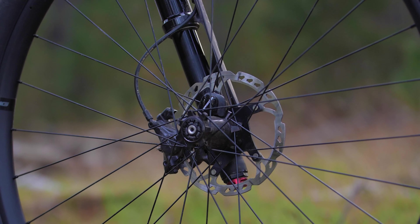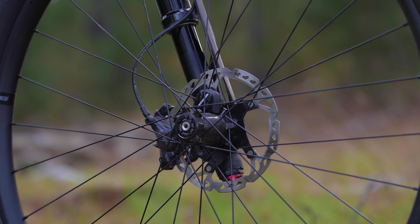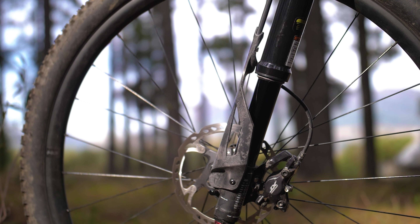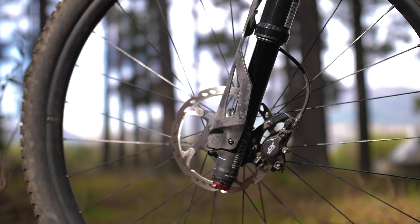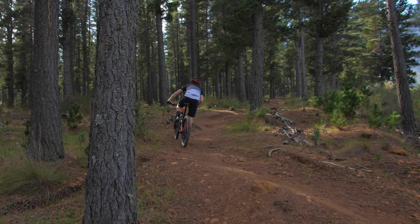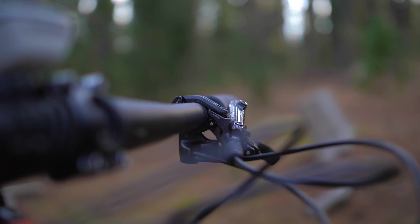Let's talk about the build. The 100mm Lefty Ocho fork is a quality partner to this frame. It is highly adjustable on the fly with a rebound dial at its base and a compression dial at the crown, making the Scalpel incredibly versatile. When you get familiar with the Lefty settings, it's easy to tweak the fork for different riding styles and terrain. We mentioned in our first look video that the Shimano XT spec throughout was a solid choice, and we stand by that.